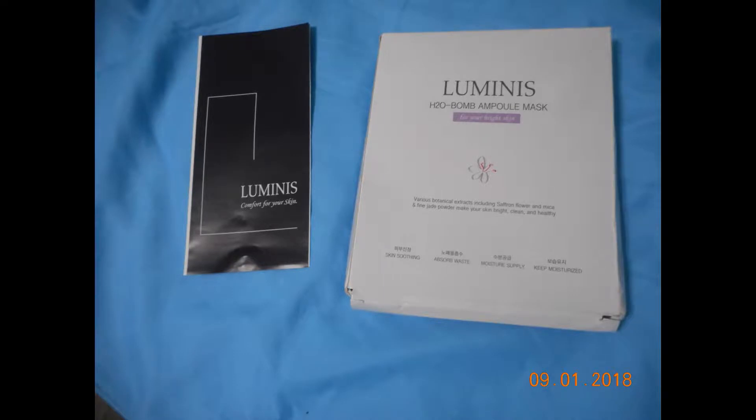This is a set of five masks, and Luminous is a Korean beauty brand. As you can see, it's a very lightweight mask and it's very easy to use. You wear it for about 20 minutes and it's very hydrating to the skin.